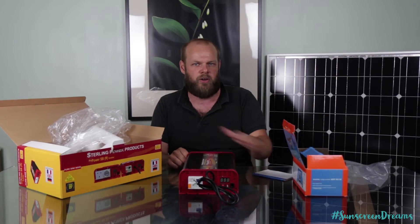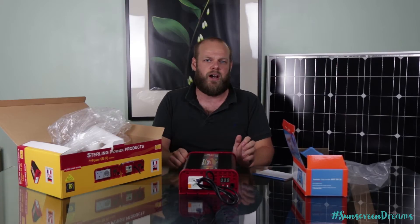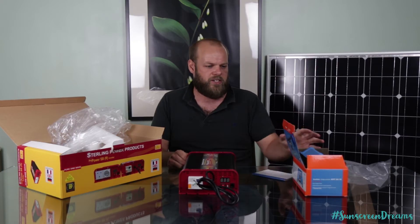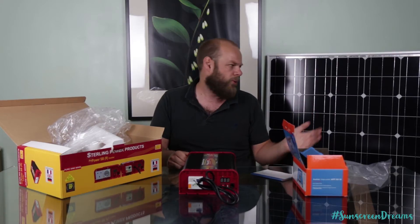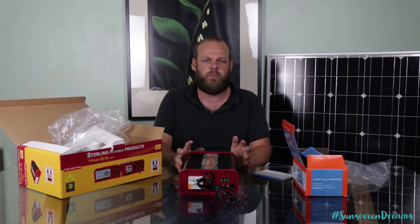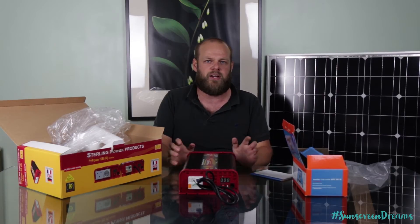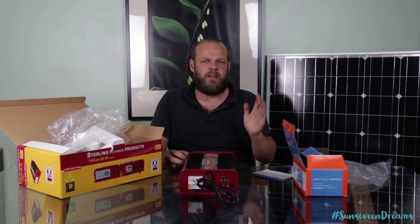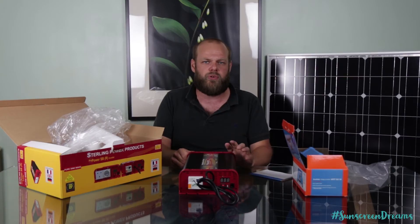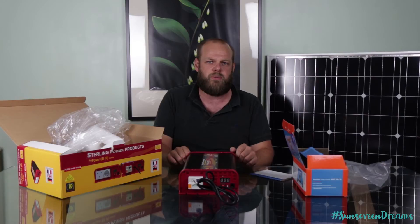We're not getting paid by any of these companies to promote them — these are just products we've seen other van converters using and have read plenty of reviews on. Go away and do your own research on sizing up what you need in terms of solar and leisure batteries. As mentioned, we've got 400 watts of solar going on the roof and two 220 amp hour AGM leisure batteries going in the boot with all of these products. There are plenty of videos on YouTube on how to calculate the power draw you need — we'll put a link to Greg's video in the description below, which we found very useful for sizing this up.